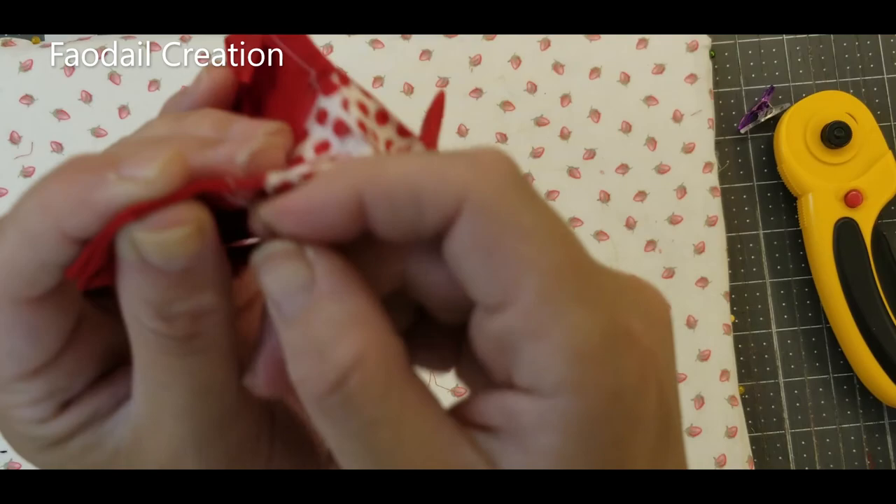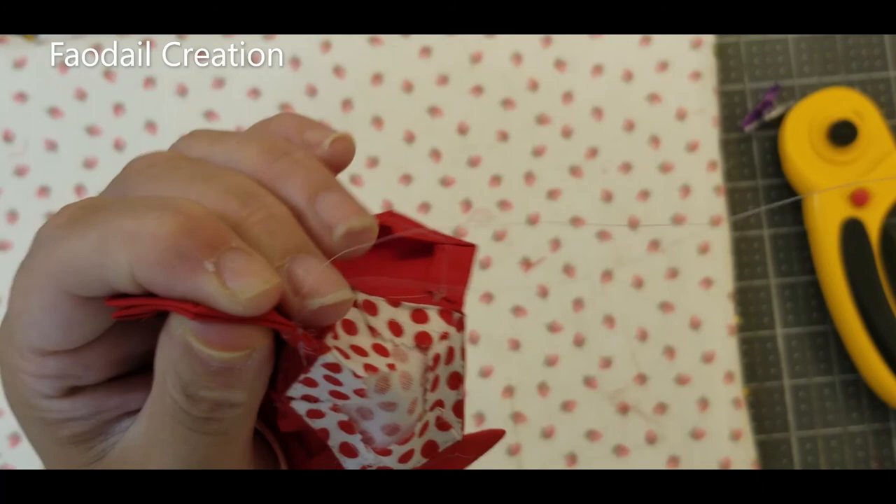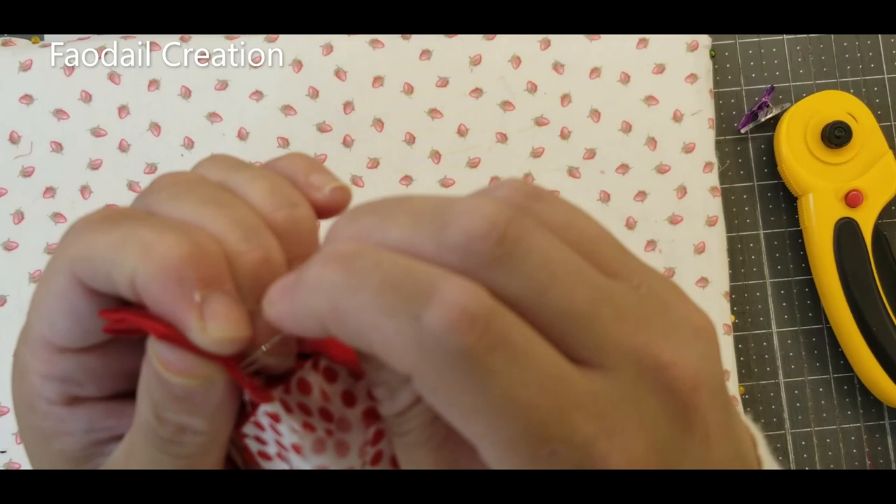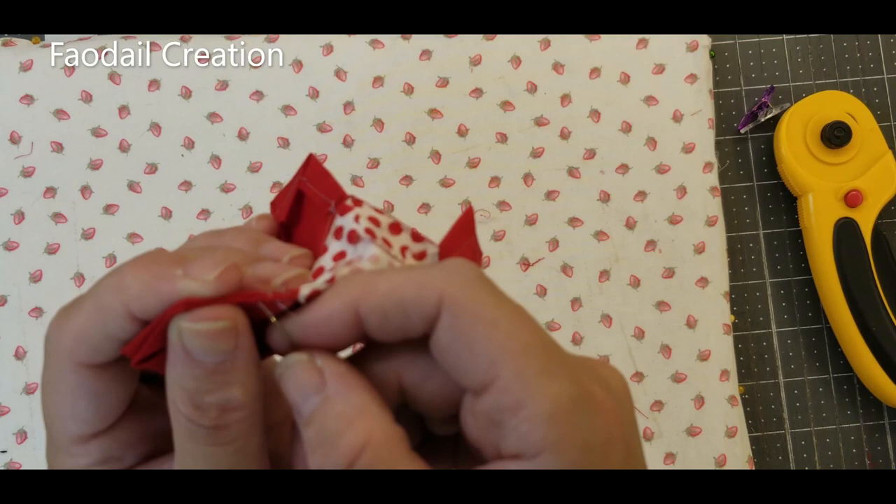Join me next week — I'm going to create a few of these and then show you what I actually do with them, creating a project with my English paper pieced sections. I'm going to make a whole bunch of fabric with it. Don't forget to subscribe, leave a comment below if you've enjoyed this or learned anything new. Thank you so much for watching, and I'll see you next week!